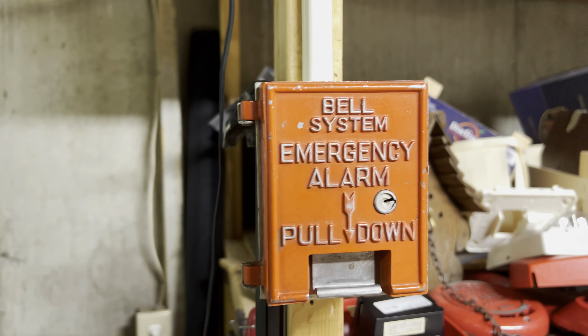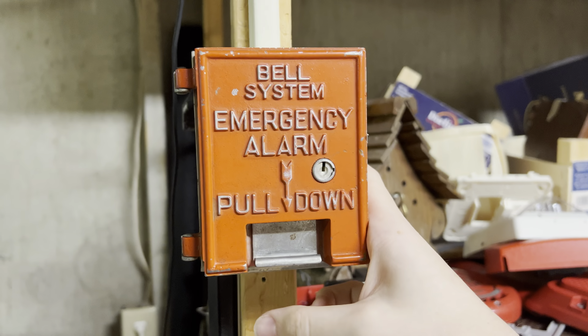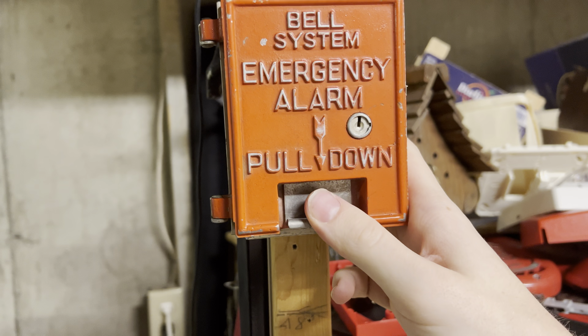So yeah, that's the KS6931 Bell System Pull Station. Henbasket, signing off.